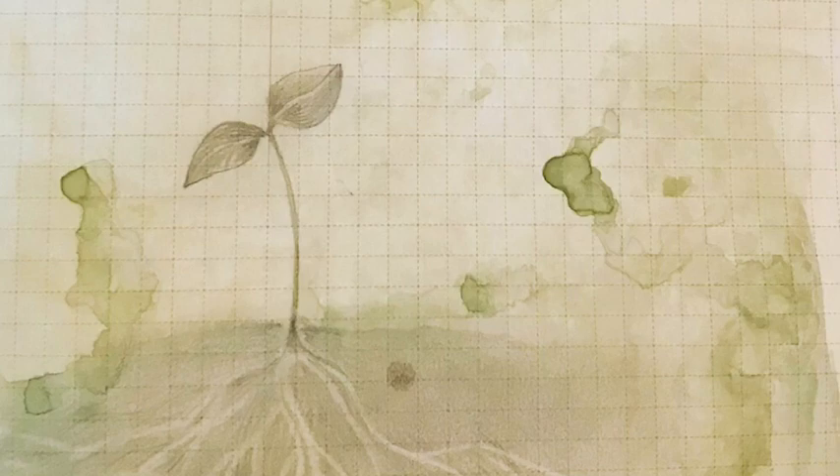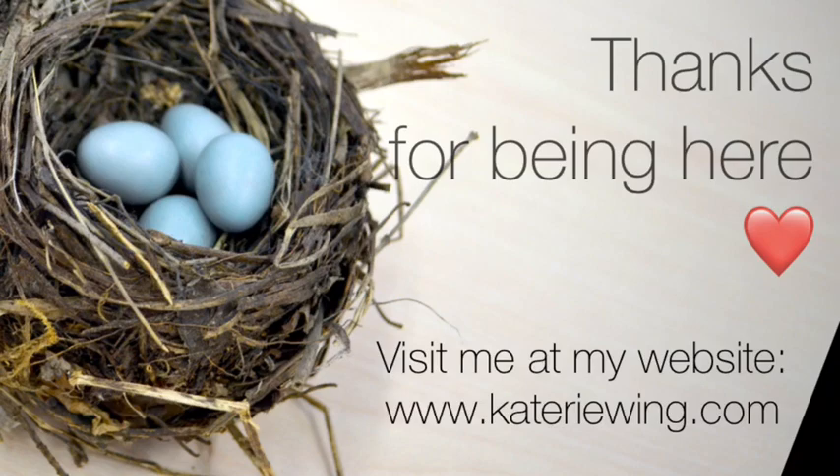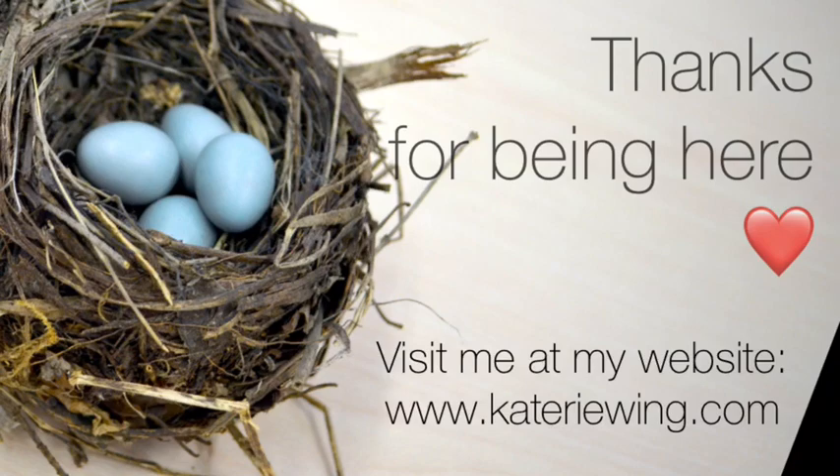I also hope you'll visit me on Instagram at Kateri Ewing and on my website kateriewing.com. You can also subscribe to my channel for updates on all the latest videos. Thanks so much for being here.